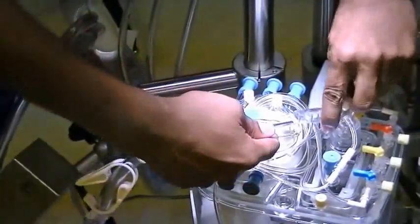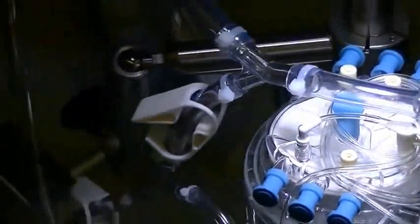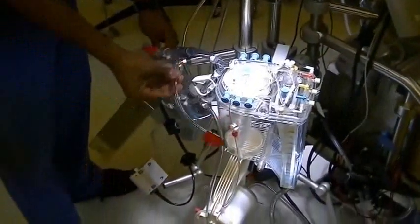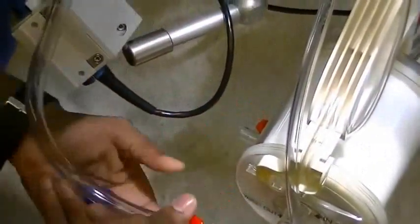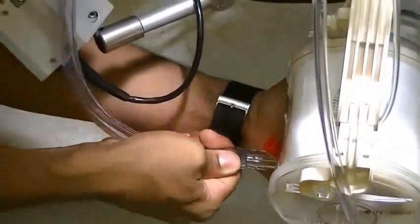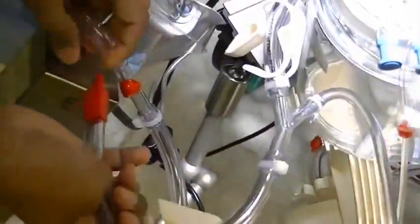Then hook it up to the 3/8 inch cord on the venous line. Once that is done, the next step would be to connect the outlet from the oxygenator and the arterial line filter. Once you have done that, you can connect the bridge.